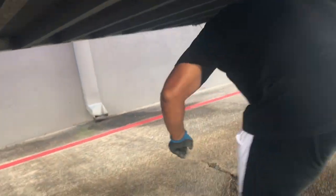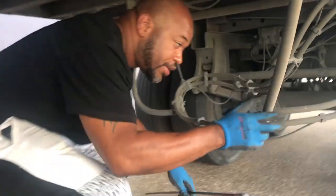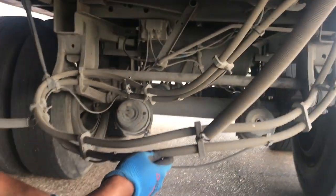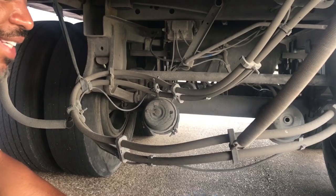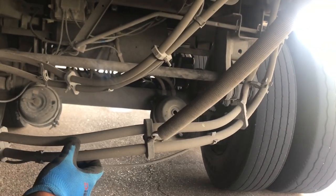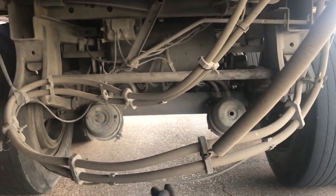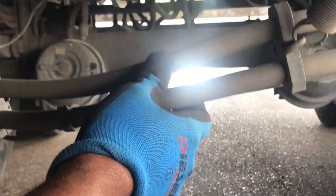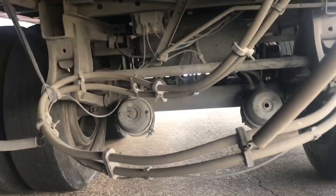Under here you have your airlines. Here you have your retaining spring — make sure your retaining spring is holding up your airlines at least 18 inches from the ground. You want to make sure your airlines have no abrasions, bumps, cuts, or dry rot. This trailer is equipped with ABS. This is your ABS line — make sure it also has no abrasions, bumps, cuts, or dry rot, and that it's properly mounted and secured.